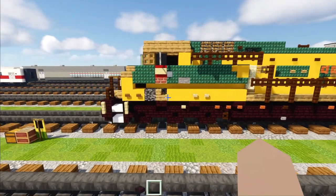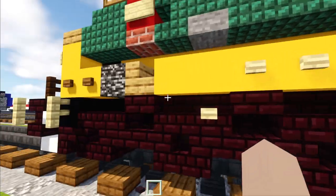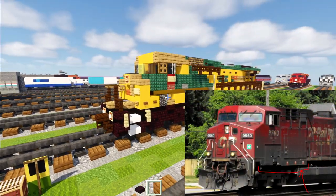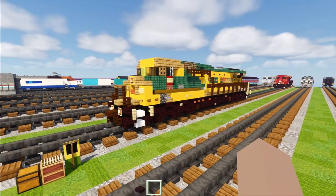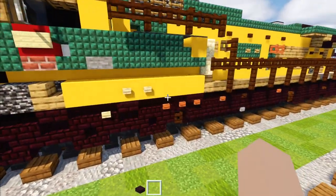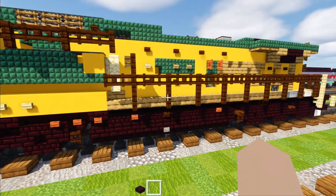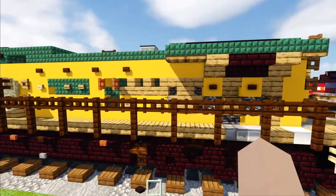I noticed in a lot of GE locomotives they have this part that sticks out down over here, sort of like a bar. If you look up a real life picture, you can see what I'm talking about. I actually didn't include this detail for a lot of my builds and it's actually quite common. I'm probably going to add it to my future GE builds, but for this one I just wanted to add it. On the side in the back I added more better vent detail.